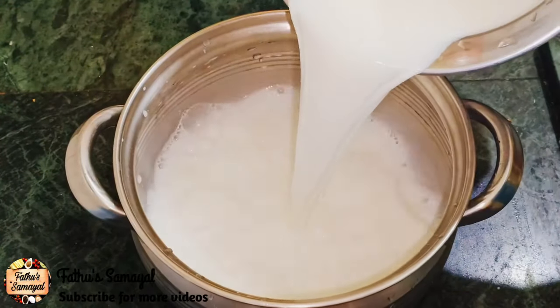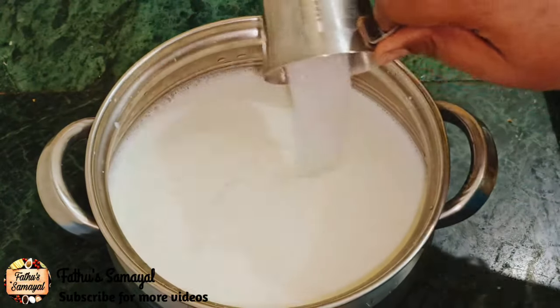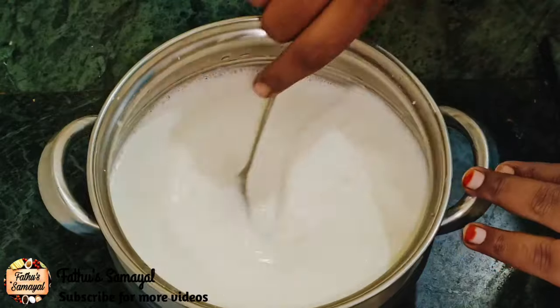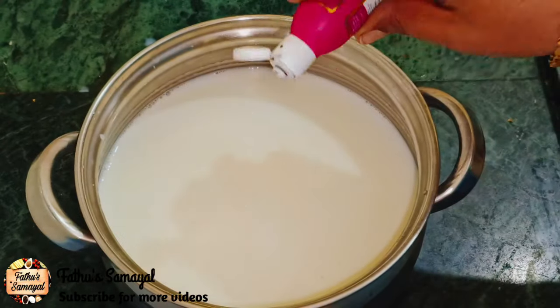Now I'm going to add a little bit of water. I will add 3 tablespoons, then 1 tablespoon. Now I will add rose milk essence.